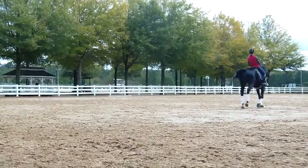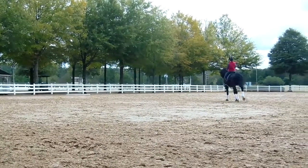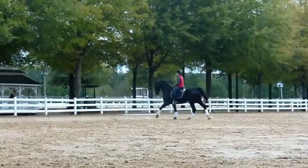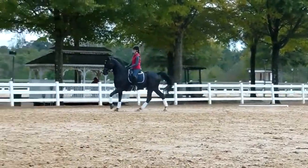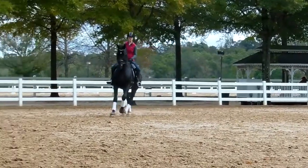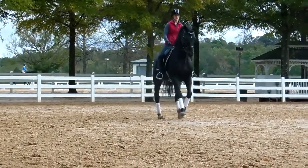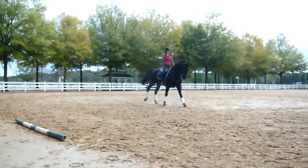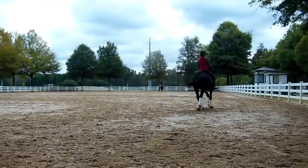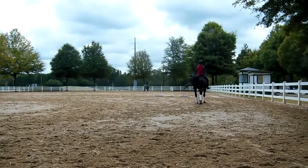Now let's go a little more on straight line. Head forward. And pirouette canter right now. Straight line. Straight line. Head forward. Head forward — I don't care if you stay on the track, but straight line. Good. And pirouette canter. Right now. Straight line. Forward.